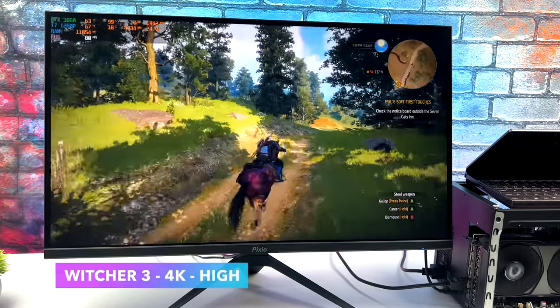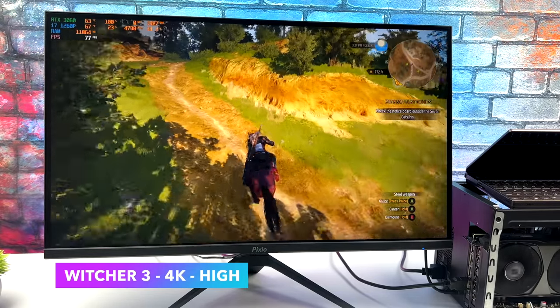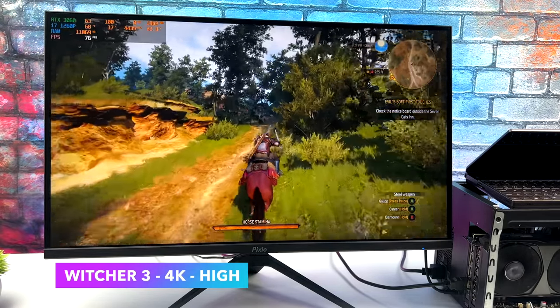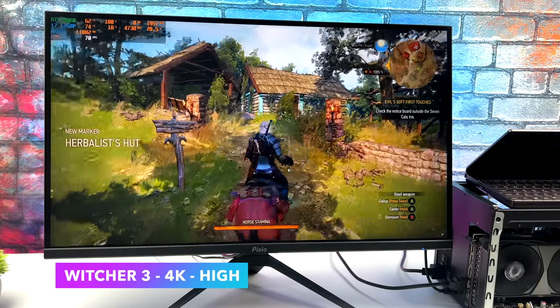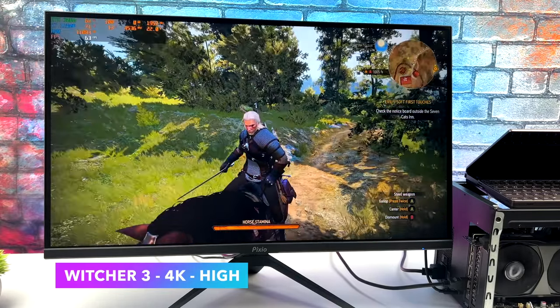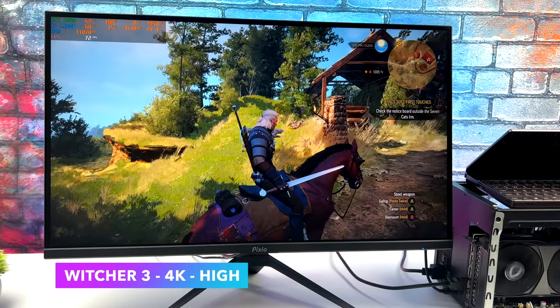Here's The Witcher 3. Going into this, I was pretty sure we'd be able to run it at 4K high settings on the RTX 3060, and that's exactly how I have it set up right now. I haven't seen it dip under 60 — it does get close in some cases — but overall we're getting some really decent performance given that it's running at a 4K resolution.